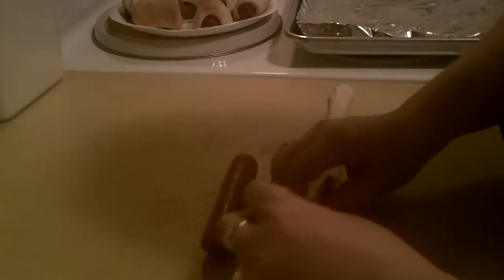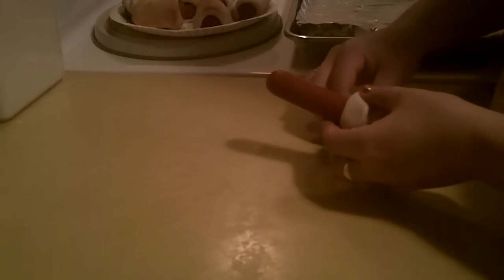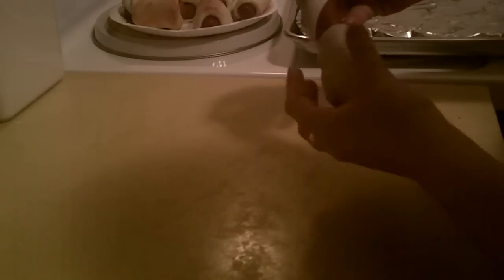Pinch those two edges together and start at the bottom, rolling it around the hot dog. You want the bottom part to be close together — these are your mummy's wrappings. Up at the top, leave a spot open, about an inch, where we can put the eyes.